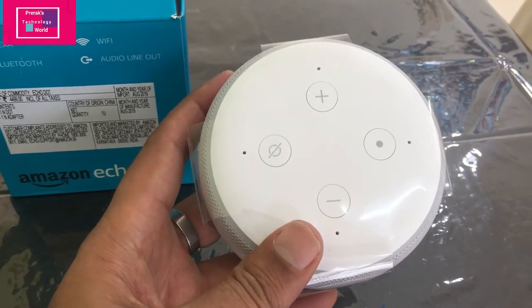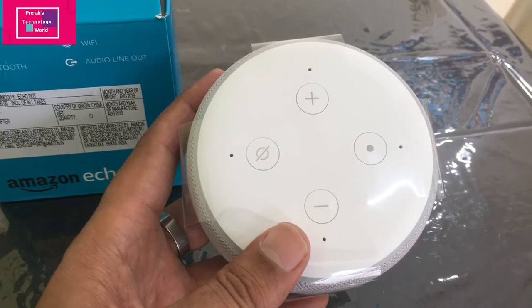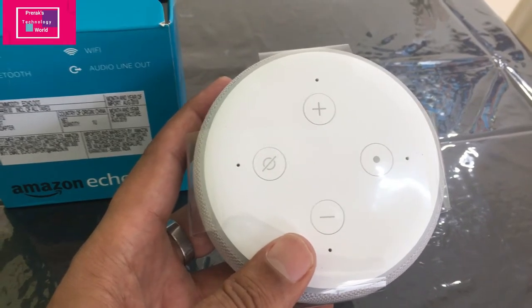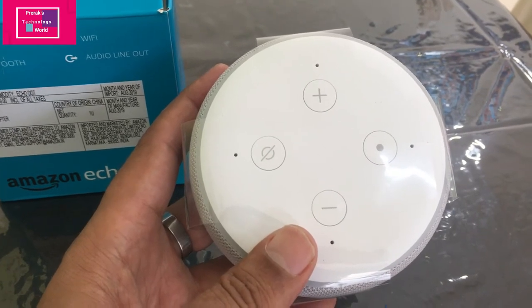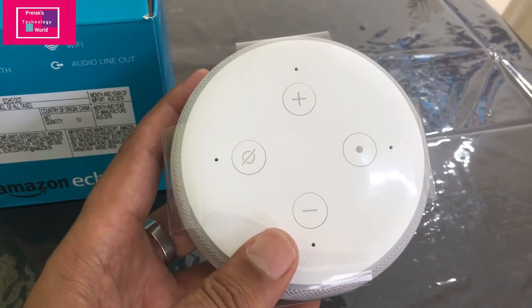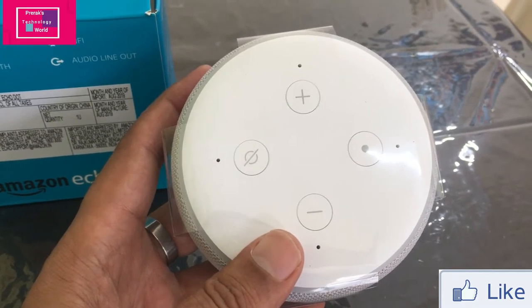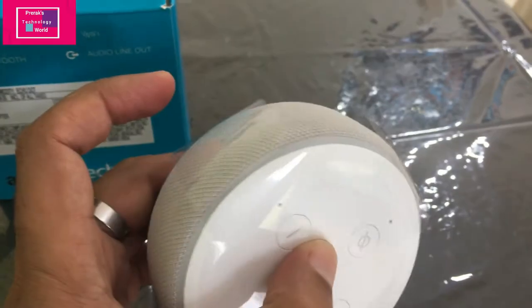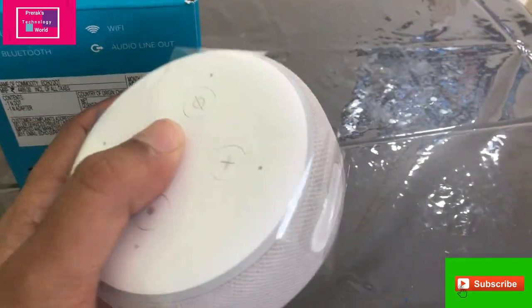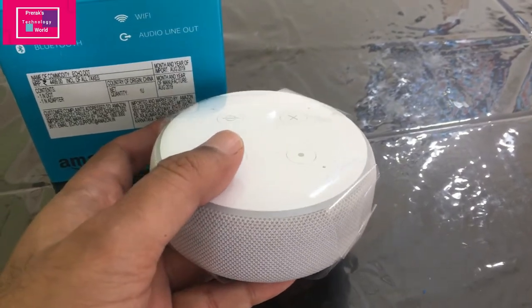On the top side you will find four different buttons. The plus sign is to increase the volume, the minus sign is to decrease the volume. The left hand button is to mute your mic so it will not listen to you when you speak, and the right hand side button is to power it off. The material is fabric.